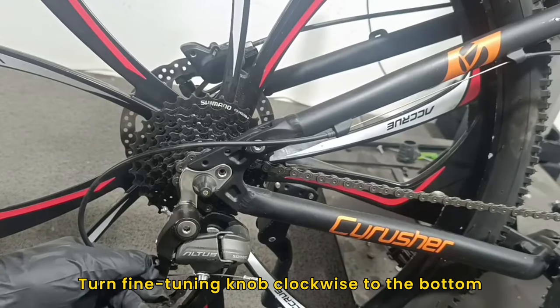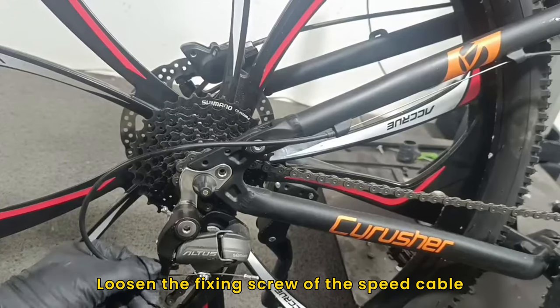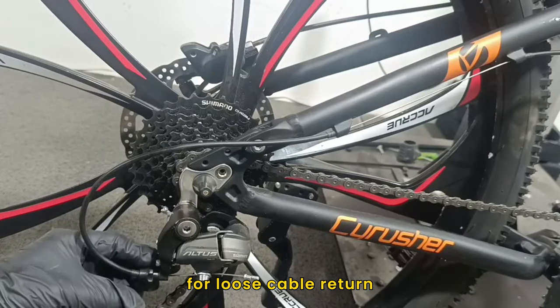Turn the fine-tuning knob clockwise to the bottom, then counterclockwise for two turns. Loosen the fixing screw of the speed cable for loose cable return.